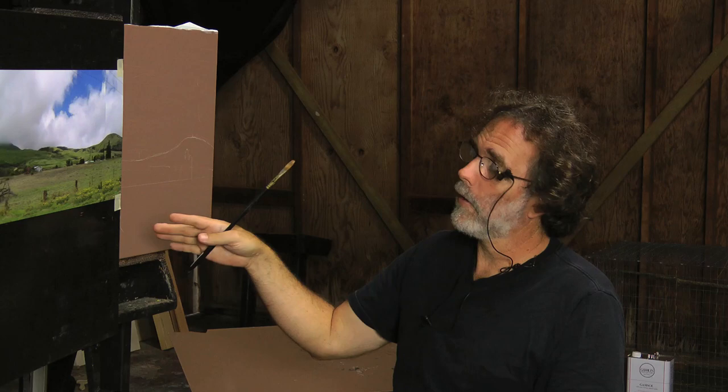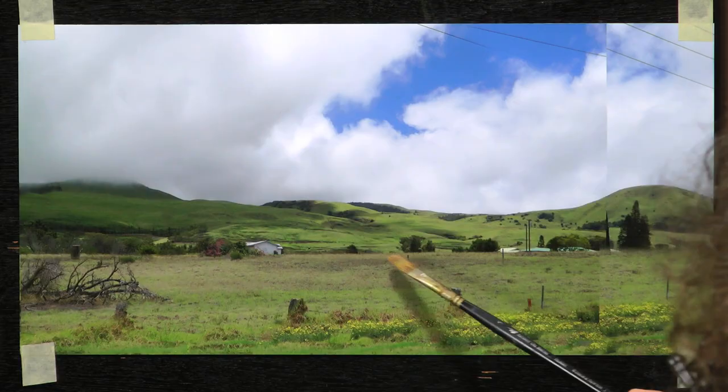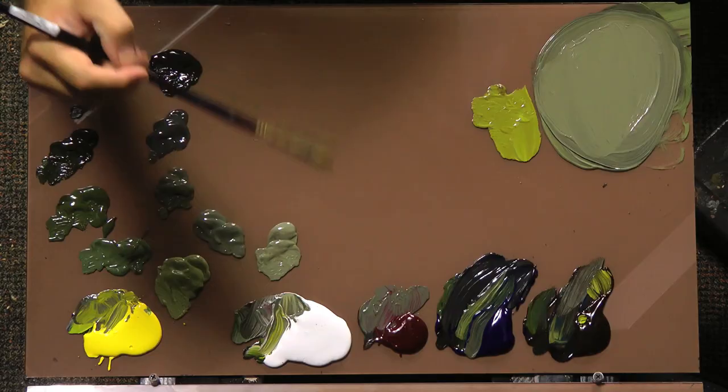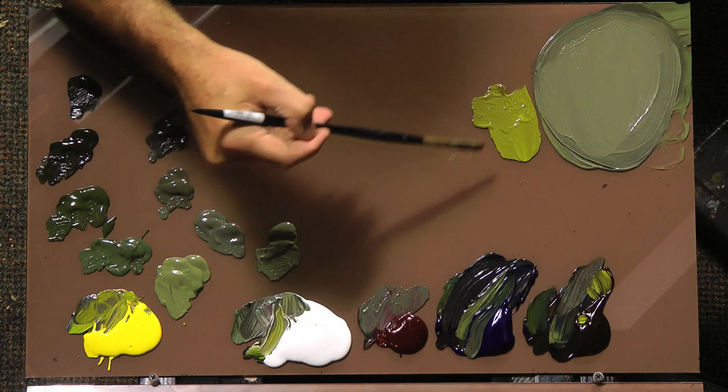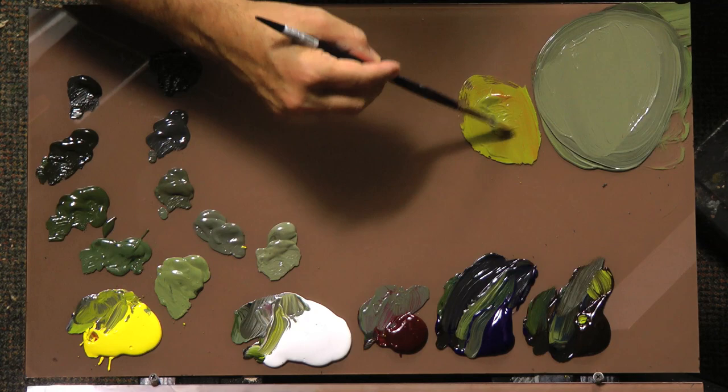I'm just going to mix some basic colors, just the essential ones that I need. And then when I paint it, I'm going to mix all kinds of colors and play with the color on the canvas. Let me point out the color groups I'm going to mix. I'm going to pick up these grayish green, very muted colors. So I have to kill the green by adding red, but I'm going to throw some more yellow into it as well, to get the yellow intensity up a little bit.